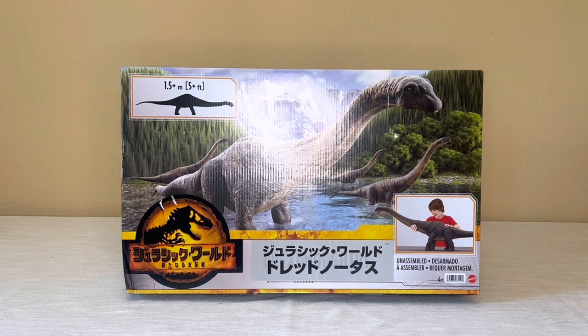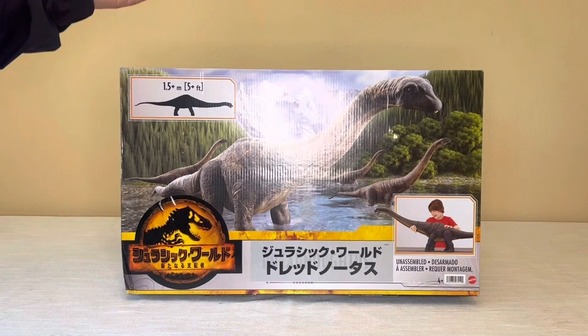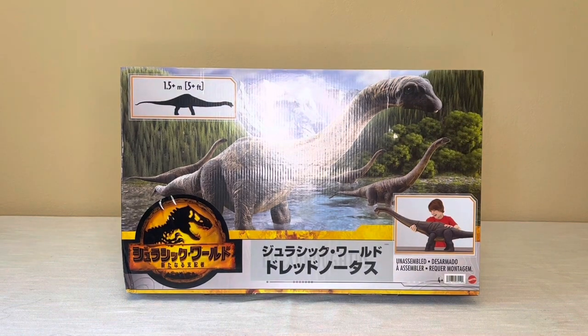Check out the Japanese logo. The appetizer is 5 feet long — it's supposed to be the biggest one we have, so we shall see.